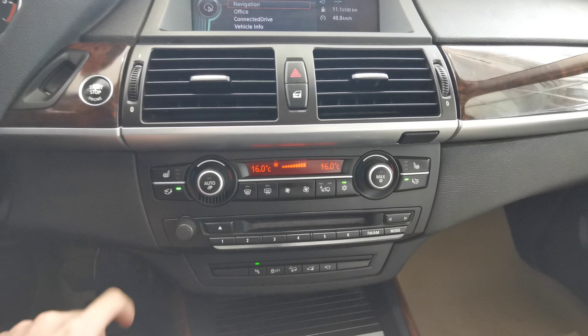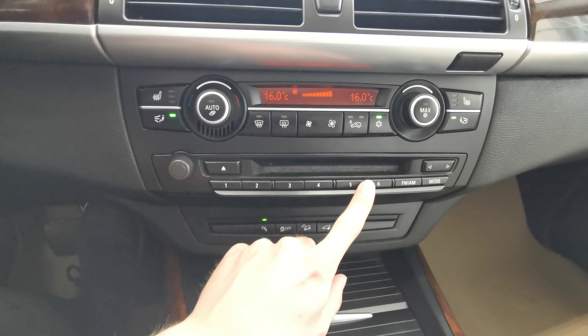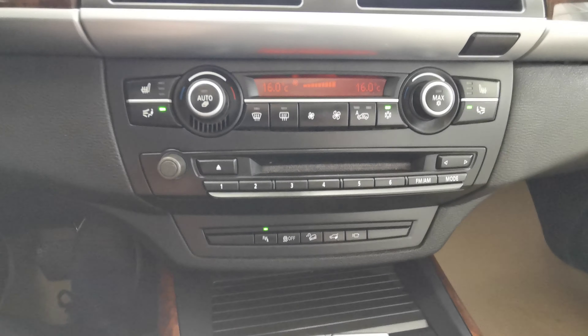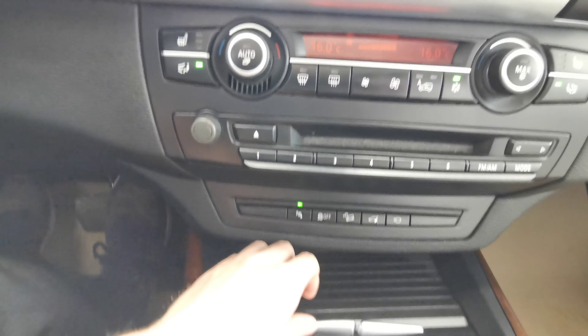Heated front seats on either side. Dual zone climate control. You have park assist, traction control, as well as your trunk opener and video feed.